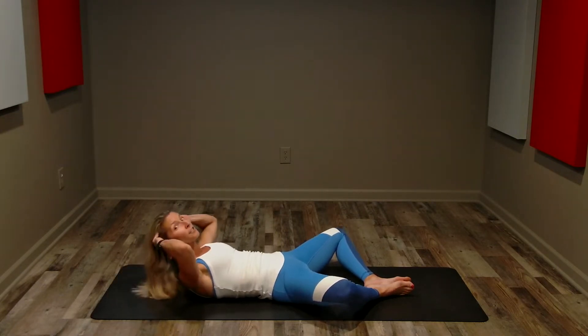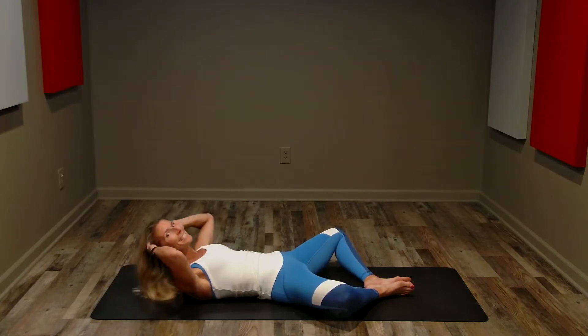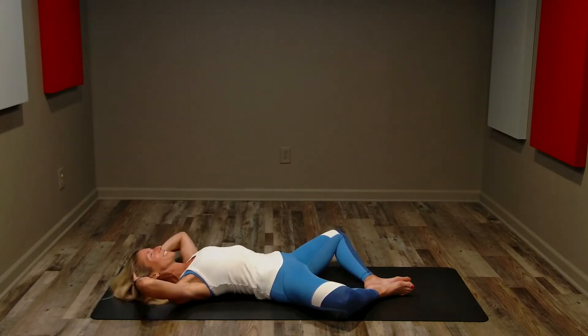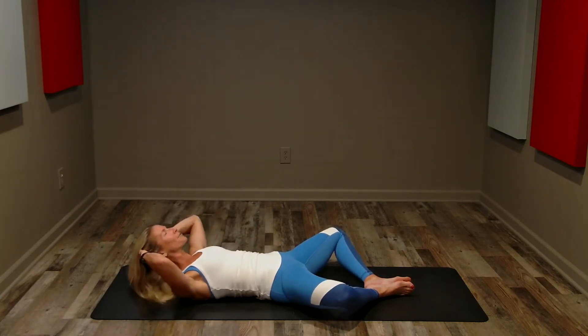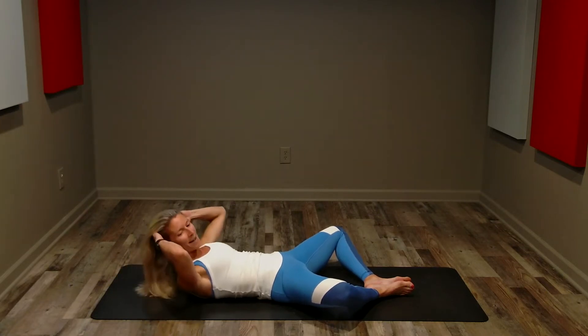Go fast enough that it's a challenge, but not so fast that you use momentum. We are past halfway, we've got 20 seconds left. Strong crunches in this butterfly pose, breathing, keeping those elbows out nice and wide — never pulling on our head. Five seconds left, keep it up.